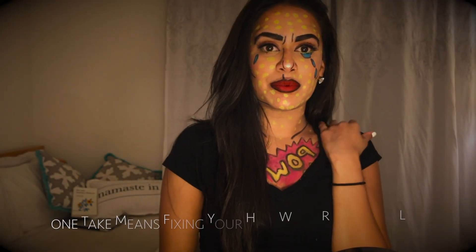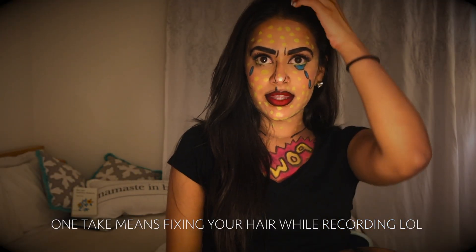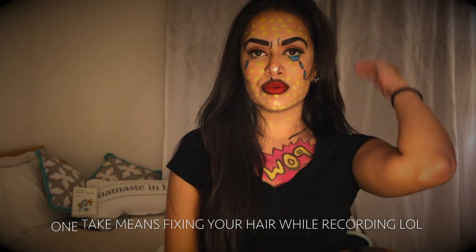Welcome back to my channel. Today I'm going to be doing a pop art cartoon look for Halloween. I know I haven't made a YouTube tutorial in a really long time, but I think for a long time I was just lacking the motivation and creativity that I was having by making Halloween tutorials.